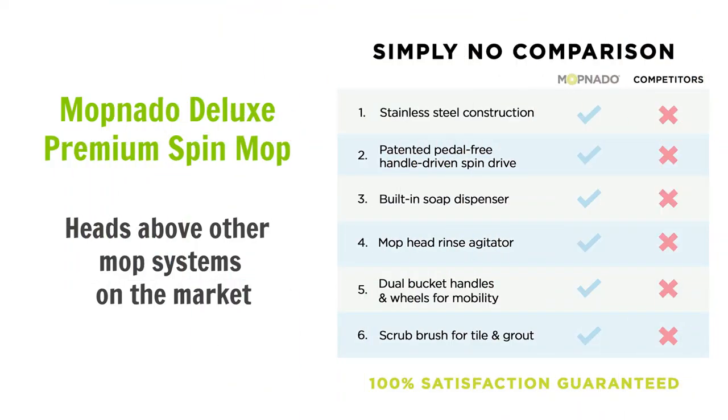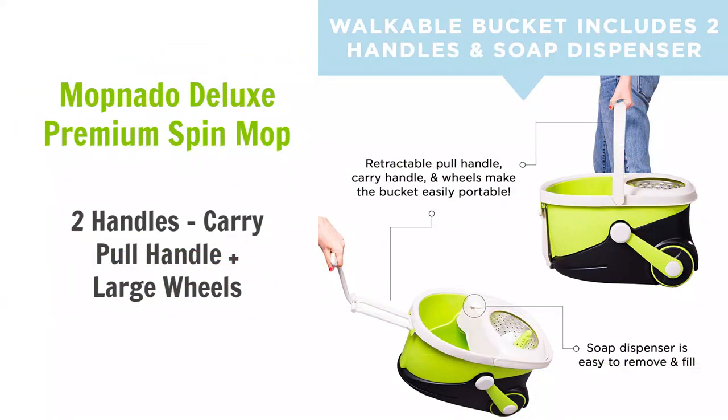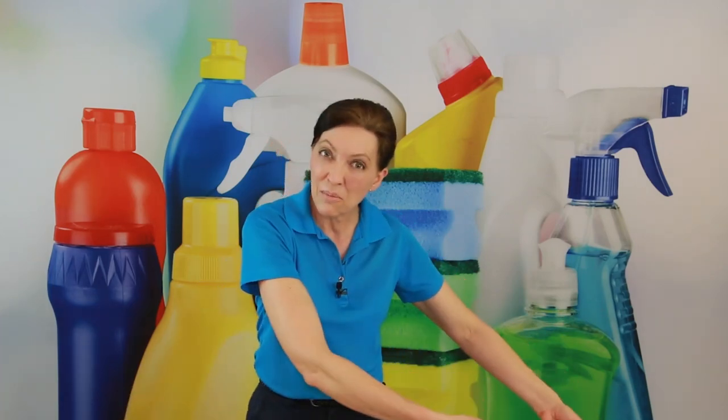The Mopnado has a 180-degree swivel to get underneath furniture and sofas. The mop head is about 14 inches in diameter — a big round circle — and it comes with a round scrubby attachment. It also has two handles: you can carry it like a caddy or use a pullout handle with wheels on the back to drag it and dump the water when full. The microfiber heads are washable, and it retails for $59.95.